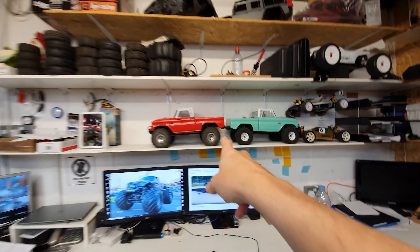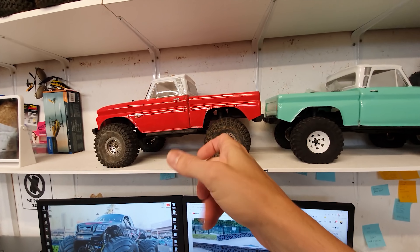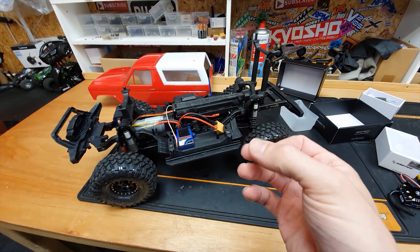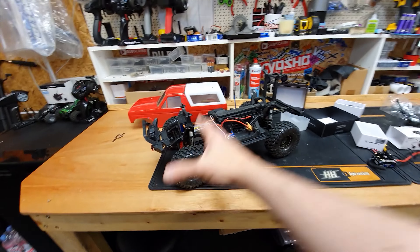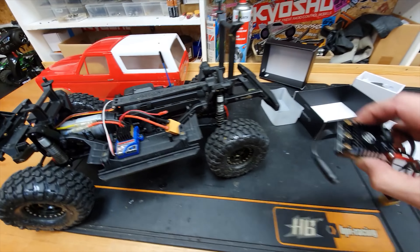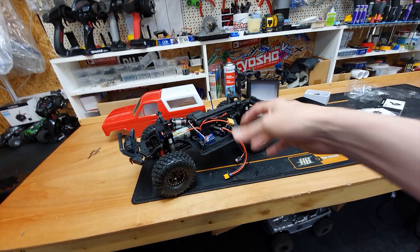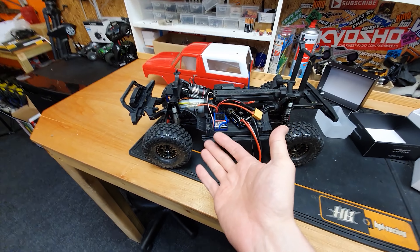Here is the car that's going to receive this - the Traxxas TRX4 Sport. No locking diffs, the differentials are permanently locked, there's no high and low range transmission, just one speed. It's fairly slow but this is the one I use for going underwater, getting muddy, hosing it down. My other TRX4s have diff locks but when you get them wet there's more places for water to go and seize everything up.